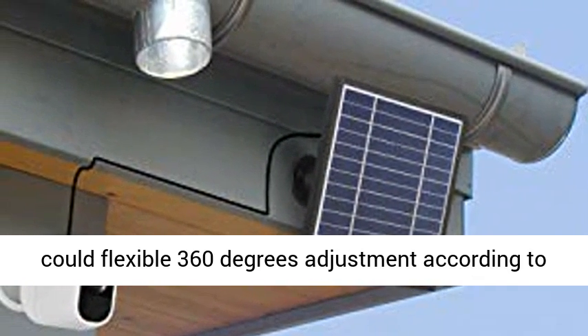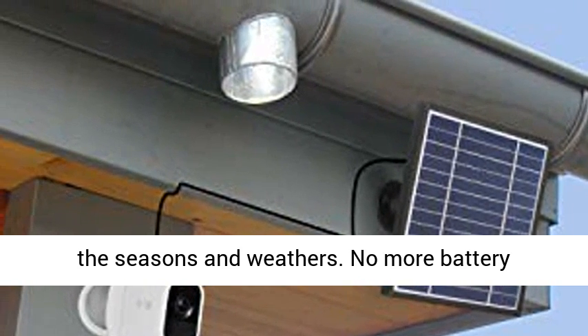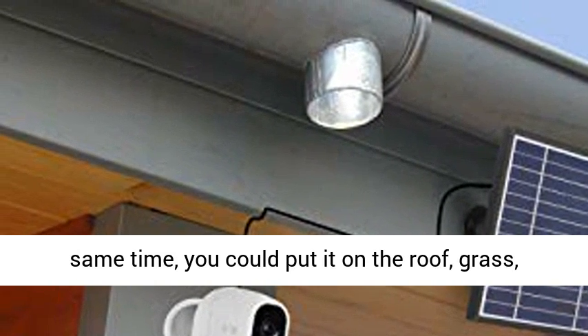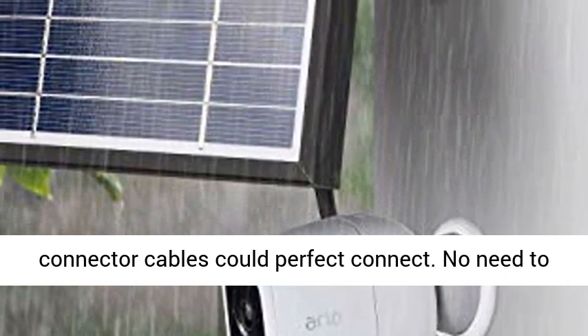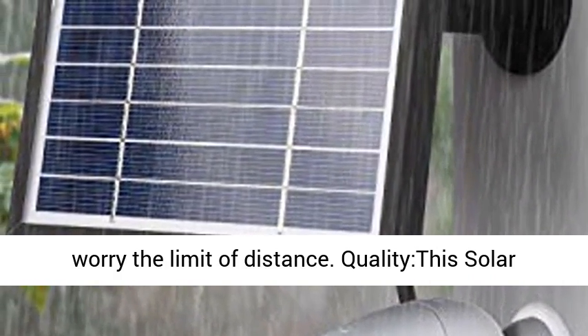Easy to install — you can flexibly adjust 360 degrees according to the seasons and weather. No more battery changing, no more power adapter needed. At the same time, you can place it on the roof, grass, wall, or other outdoor locations. The 11.8-foot connector cable provides a perfect connection with no need to worry about distance limitations.